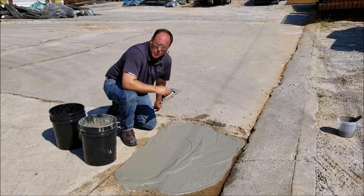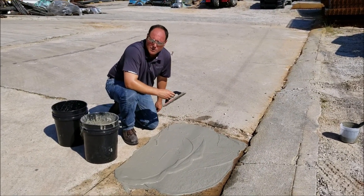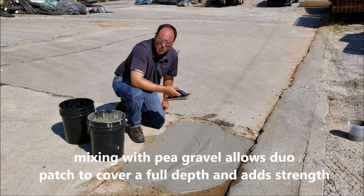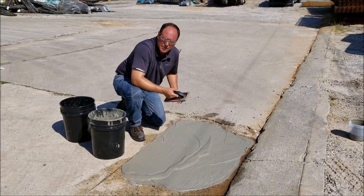So it's very important if you're doing deeper repairs to add the pea gravel, because that's going to add strength and it's going to dissipate some of the heat in the chemical process that happens when you do a patch repair.